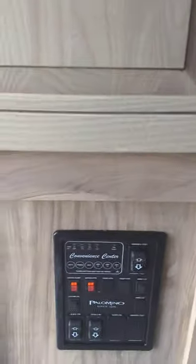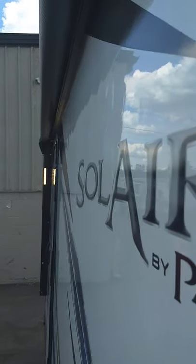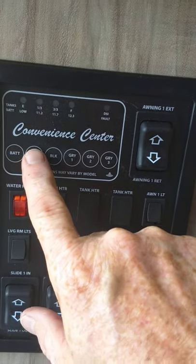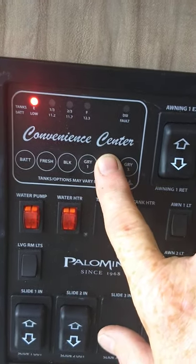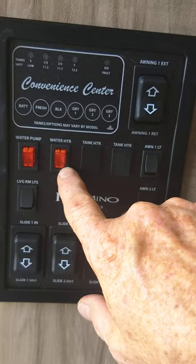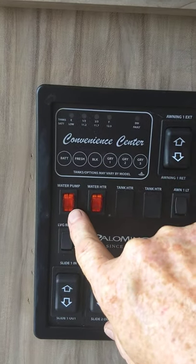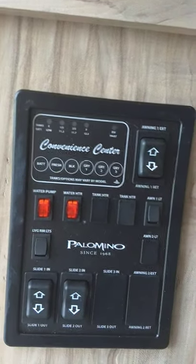I just turned on your awning LED strip — you've got them on the arms. This is your control panel: battery is charged — always check it when you're not plugged in. Fresh water is two-thirds because we're water testing. Black tank is empty, gray tank one is empty, gray tank two is empty — you just have two gray tanks in this one. To run the water heater on gas it's right here; there's a fault light there. To operate your water pump for onboard water or for winterizing, you use this switch.